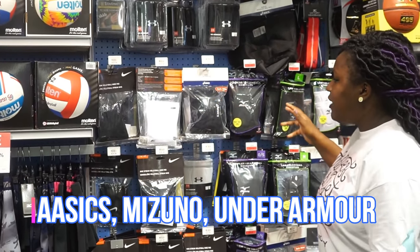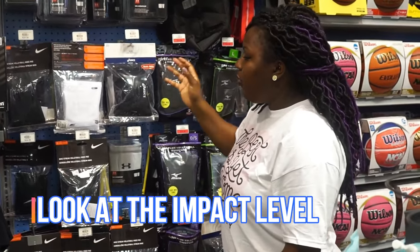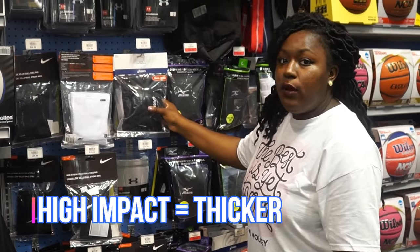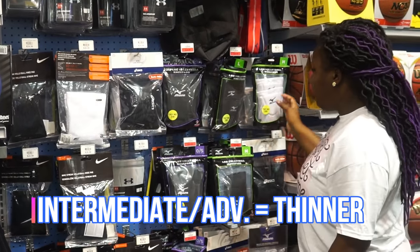With knee pads, you want to look at how high the impact protection is. There are a lot of different kinds — thinner knee pads and thicker knee pads. If you're a beginner, you most likely want to get a thicker knee pad because you're going to be falling a lot more than a more advanced player.